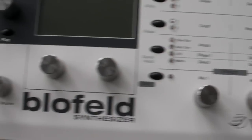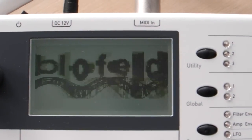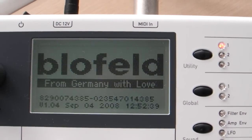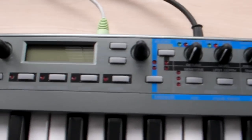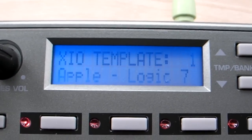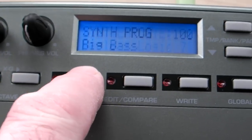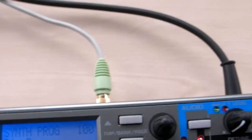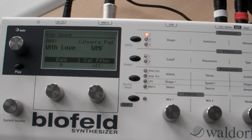This is my Waldorf Blofeld. Just switch it on. I'm going to be using the Xio Synth 49 as the MIDI controller. Just switch that on. Switch it into play mode. I've got this and the Blofeld connected up to my speaker system, so we'll see what happens.